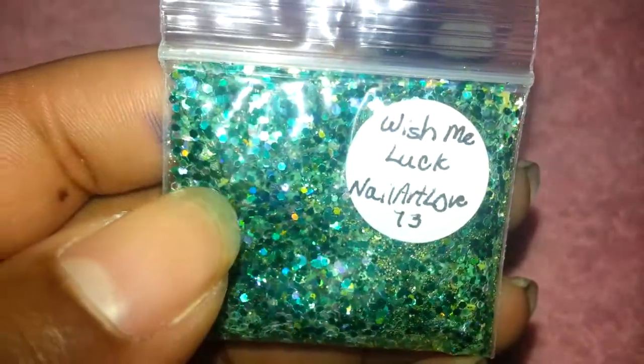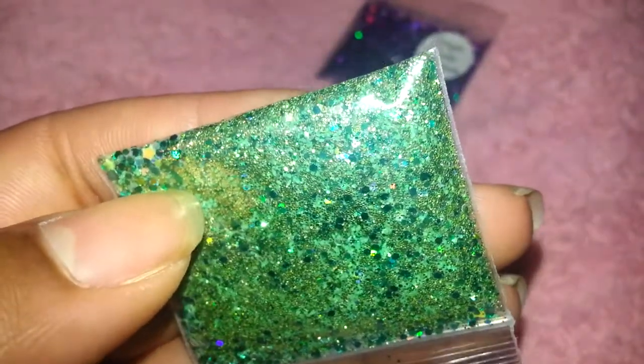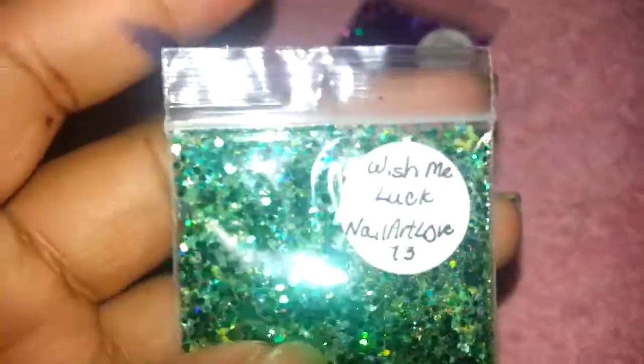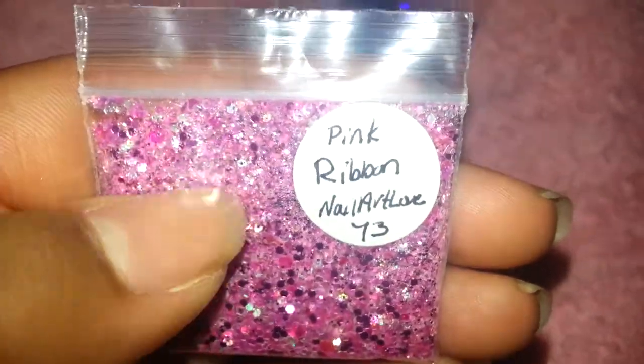The next one is called Wish Me Luck — I have tutorials for some of these, I'll try to link them below. This is a green mix that also has holographic. Then this is Pink Ribbon, which was made for breast cancer awareness.